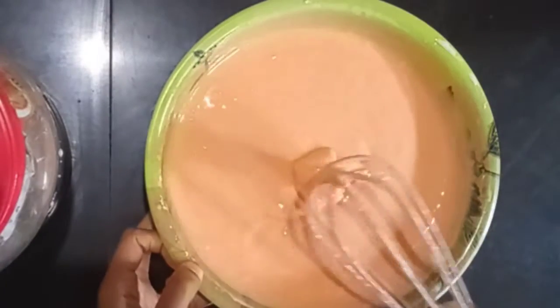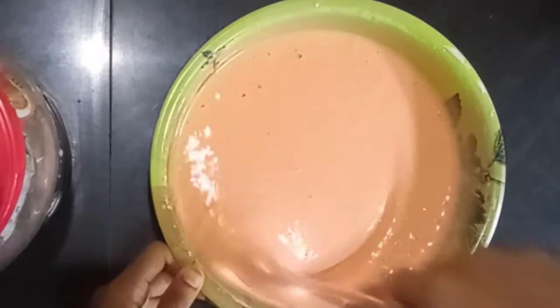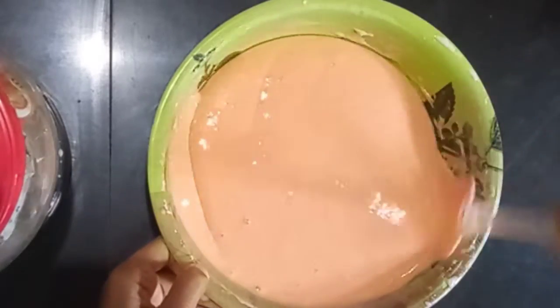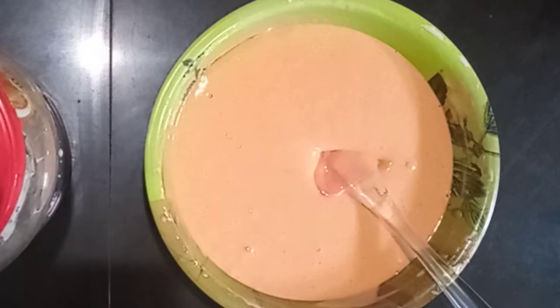Mix it to get a nice orange color. Once we're done, we shouldn't over-mix. Put it in a cup and mix again gently if needed, and the cake batter is ready.